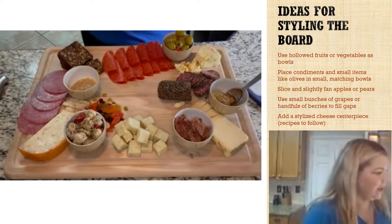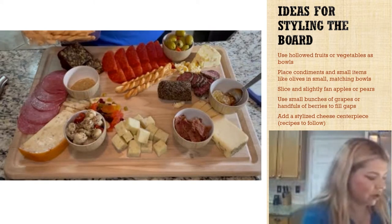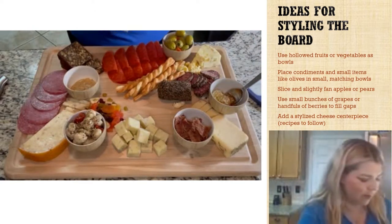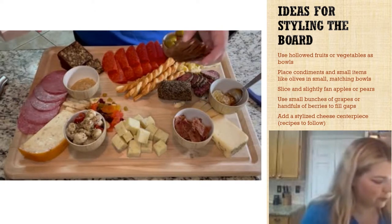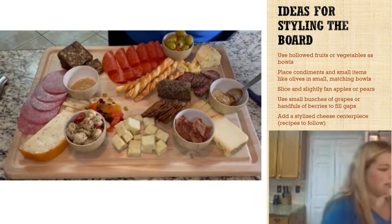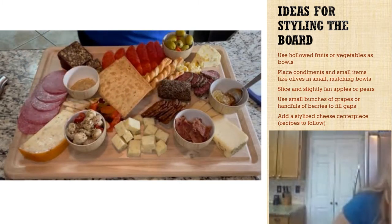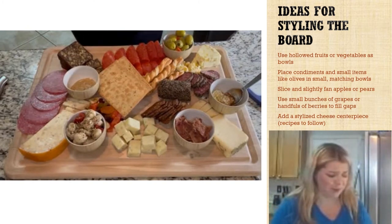We've got an assortment of really yummy crackers. These are little cheese twists, Parmesan flavored — they are out of this world. We've got these really cool cranberry crackers. When you're picking your crackers, use a mix of sweet and savory things; you don't want just a bunch of wheat crackers — be creative. We've also got these really neat artisan flatbreads that are everything flavored, and some jalapeño garlic crostinis.